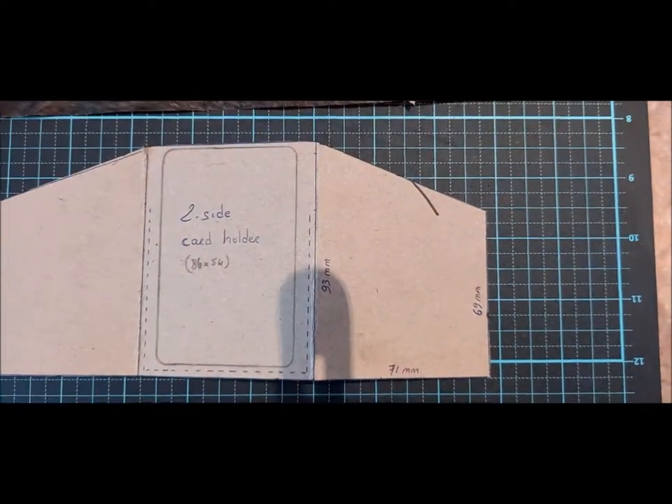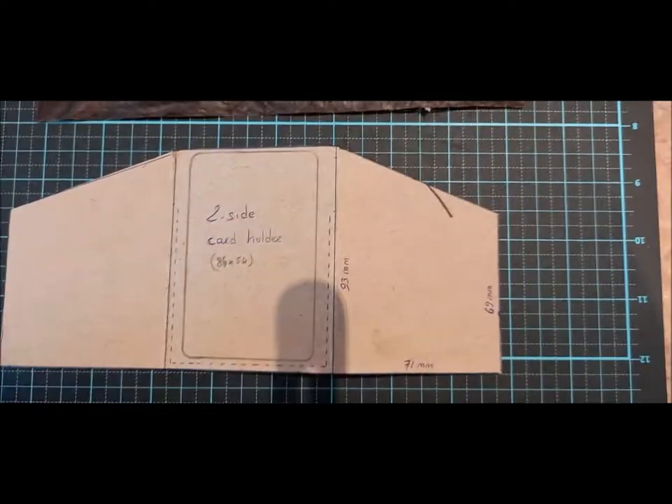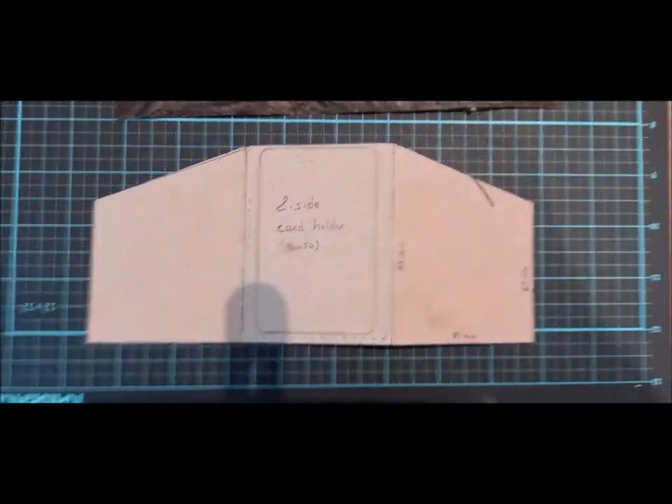For this side, you can choose a length depending on the angle you want for the opening. But yeah, this is very simple.